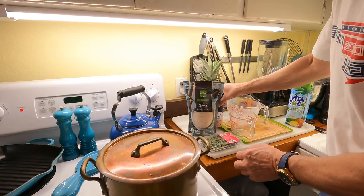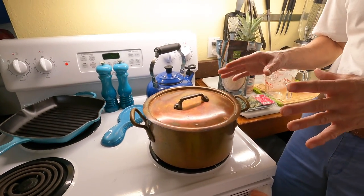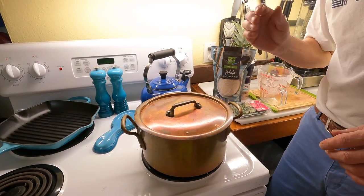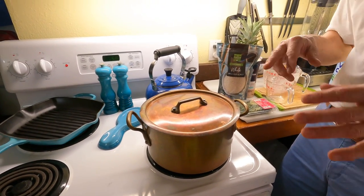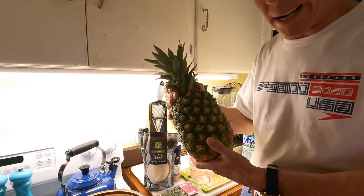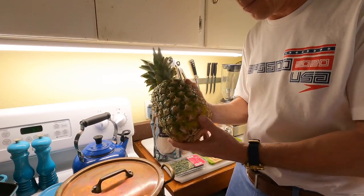While this is cooking - we're going to turn it down to about three and simmer for an hour and a half - we're going to be making the butter rum sauce and the jerk seasoning. By the way, we're cutting this pineapple lengthwise and making two bowls, so we'll be serving the rice, lobster, and shrimp inside the pineapple. It's going to be awesome.